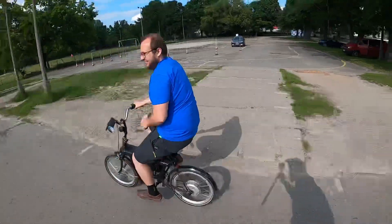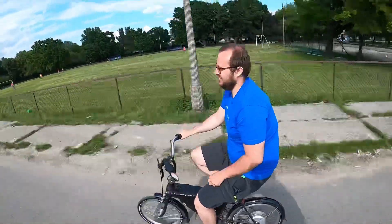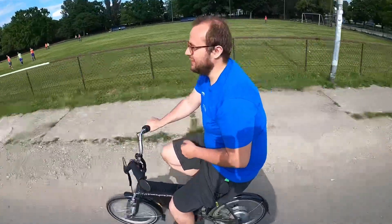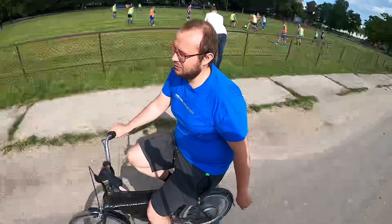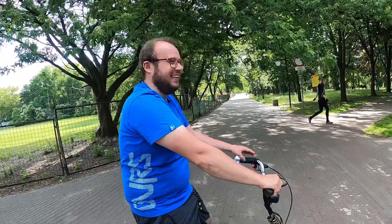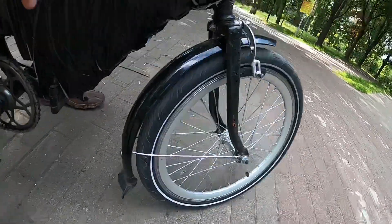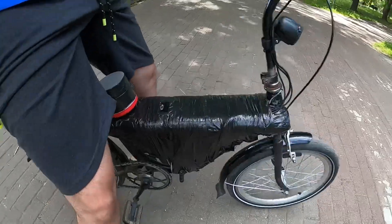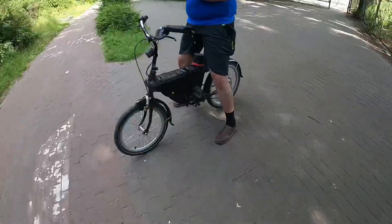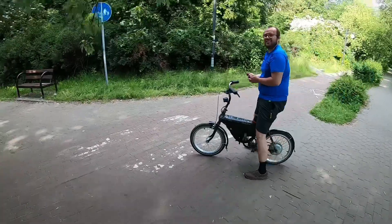The e-bike has pretty much no sound at all — it's pretty silent. Why? It has a sine wave controller, not a square wave controller like in most scooters. A sine wave controller is very efficient with very good energy transmission. It's also rain-proof, so the electronics and battery are safe. And this, by the way, is the built-in speaker in the middle.